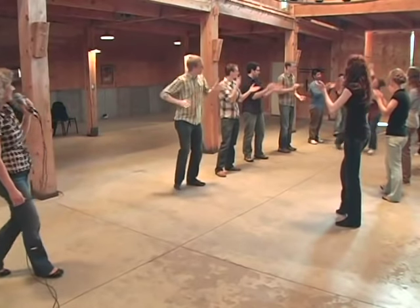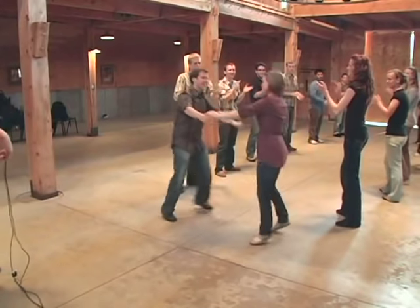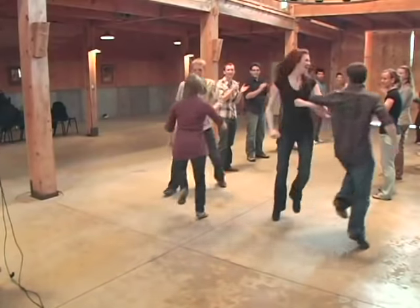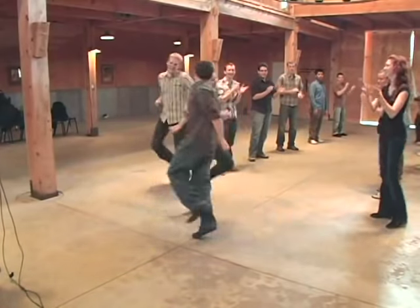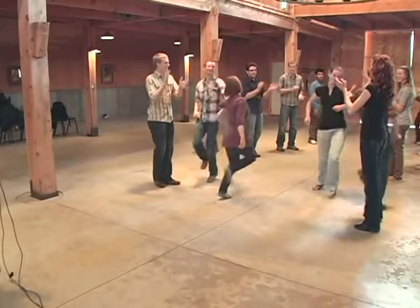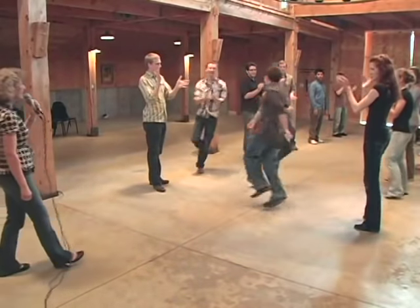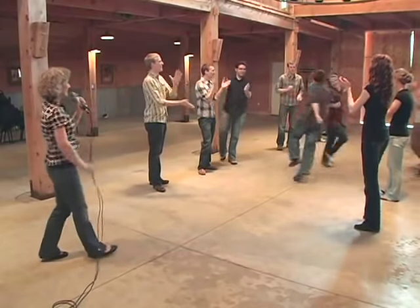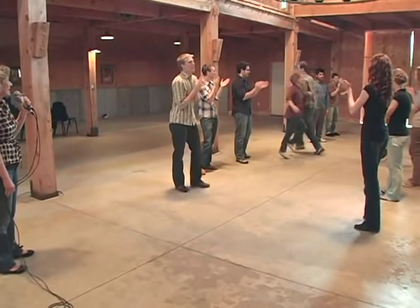Back to the front. Here comes the right elbow swing, right elbow. And go to the opposite line. Keep on swinging down the set. Always right to your own and left to the outside.